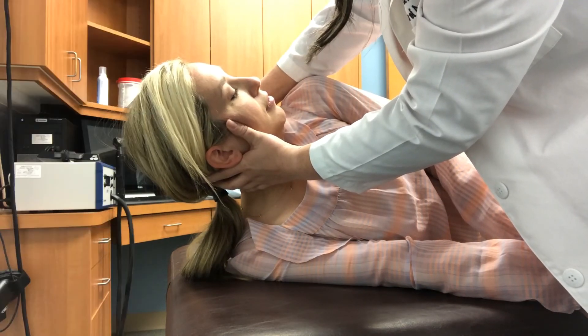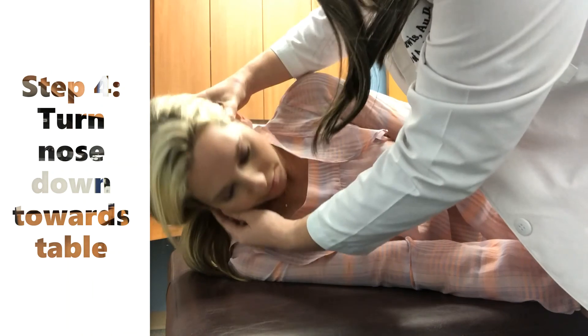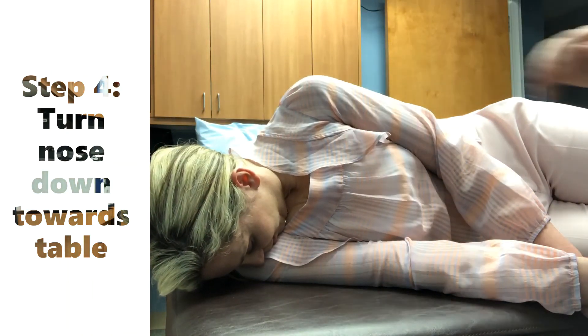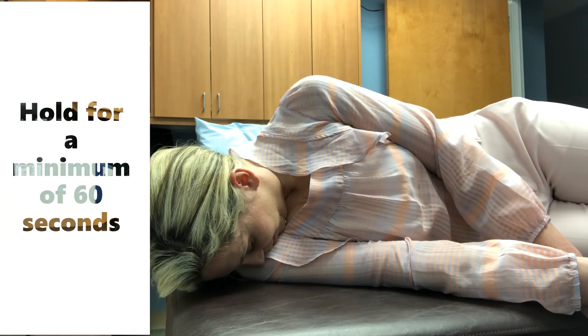The final step is to turn the nose down towards the bed or table again with 30 degrees of flexion towards the shoulder. Wait a minimum of 60 seconds.